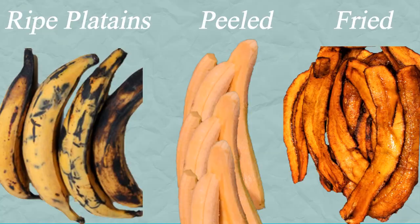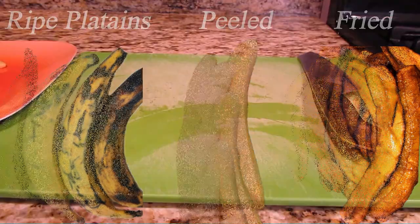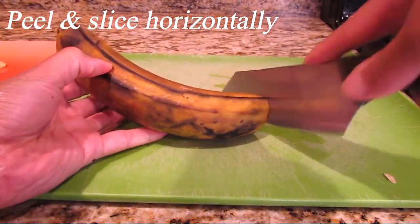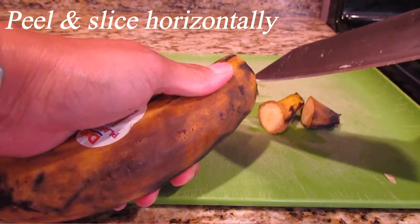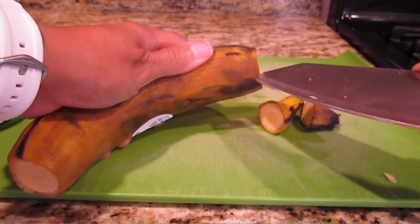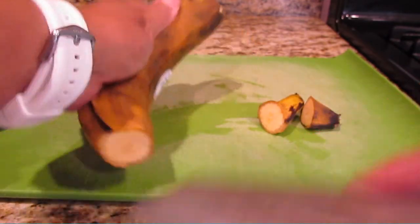Cut the top. I have to cut the top — I'll be fine with the bottom. I'll cut the top. Let's go!